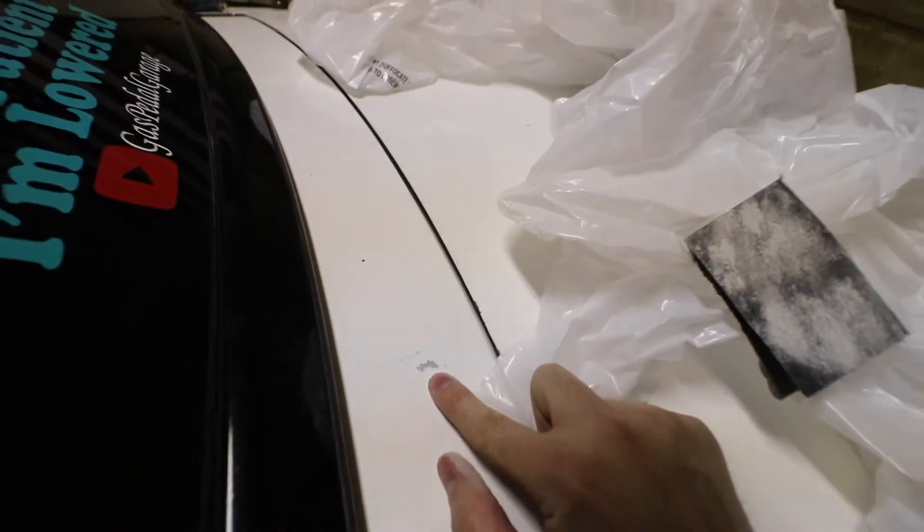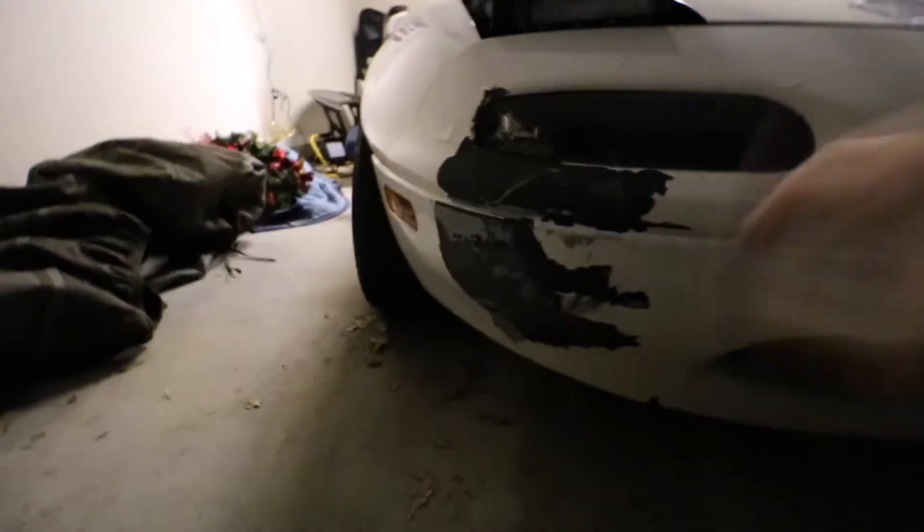Got a mark right here that I'm working on. Just little marks all around the car — it's a big job. This is going to be the front bumper because we had the wreck, so we have to sand that all down.